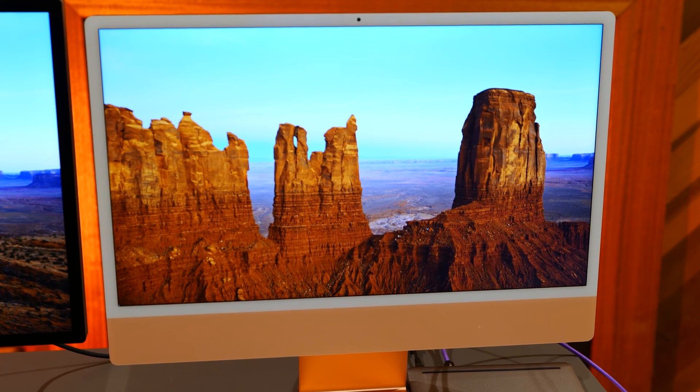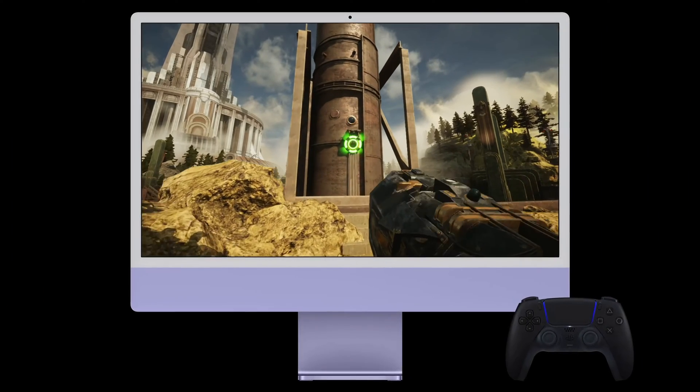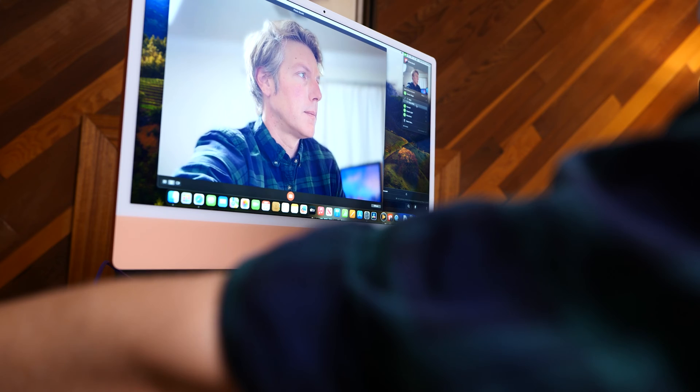While those displays were impressive at the time, they are no comparison to the new iMac M3's 24 inch 4.5K Retina display. The M3's display is incredibly sharp and detailed, making it very good for photo editing, video editing, gaming, and just a better viewing experience overall.